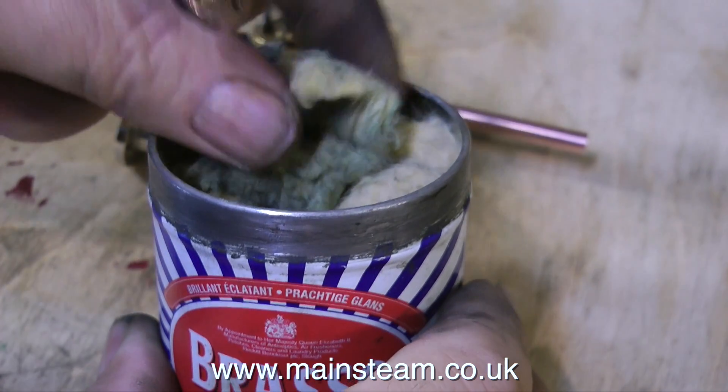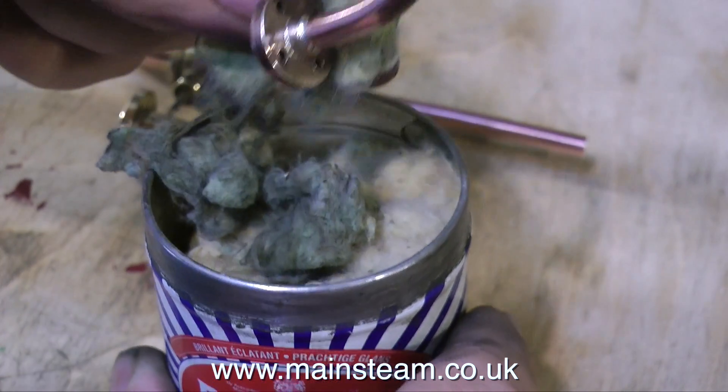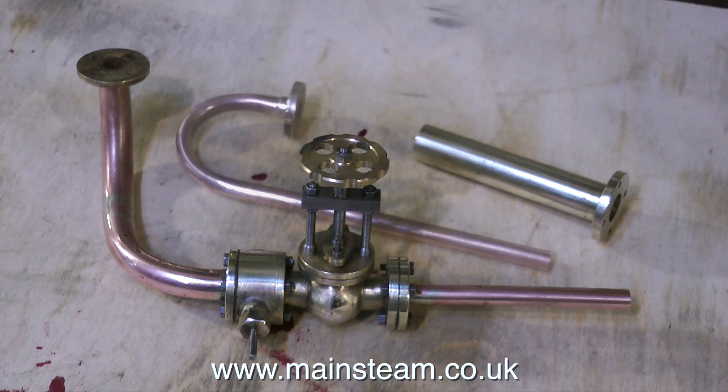Time for a bit of relaxation now. This is a tin of Brasso Wadding. This stuff is amazing — it's been around for a long, long time, and it's as good today as it was back then. I use it for cleaning copper and brass parts. I would start off on a polishing spindle and then finish off by hand with Brasso, and finally with a cotton cloth. All the parts come up looking rather well.